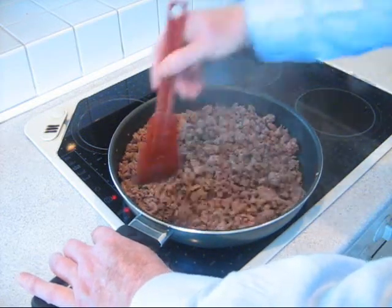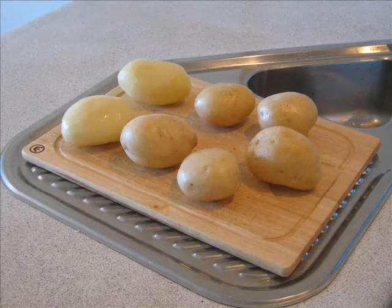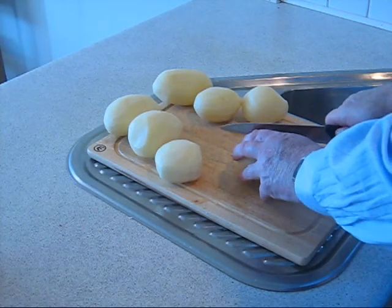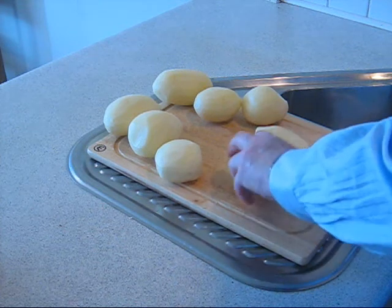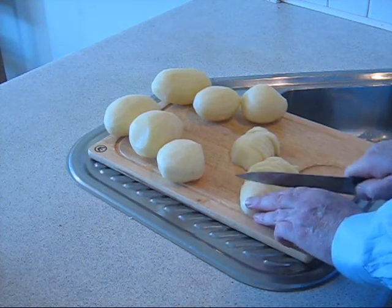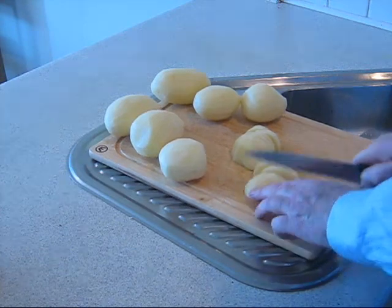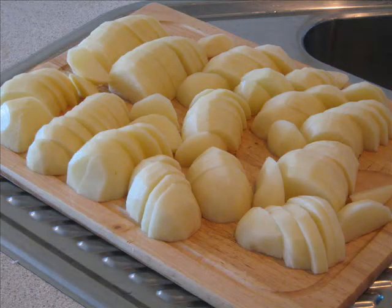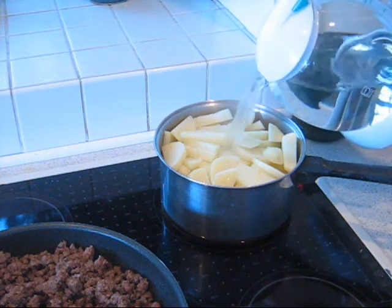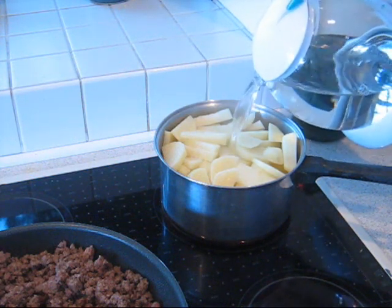While the mince is cooking, take the potatoes, peel them and cut them into thin slices. Cook the potatoes until still firm. This may take 10 to 15 minutes.